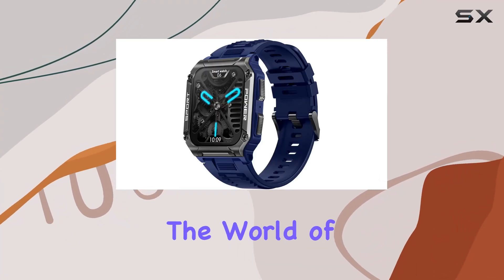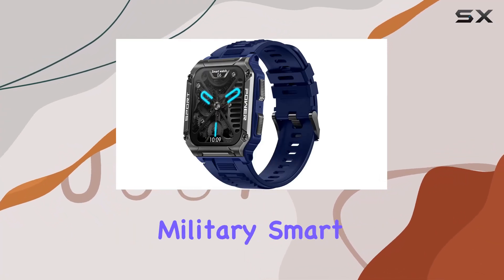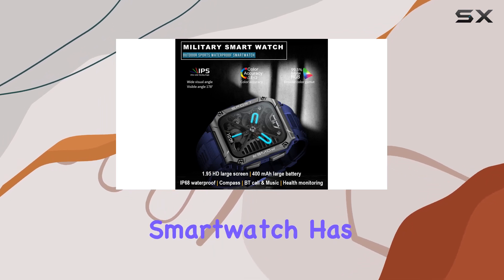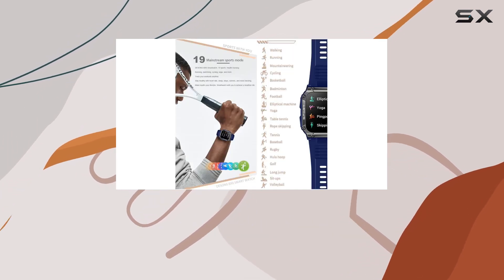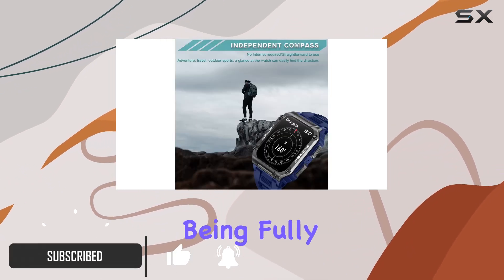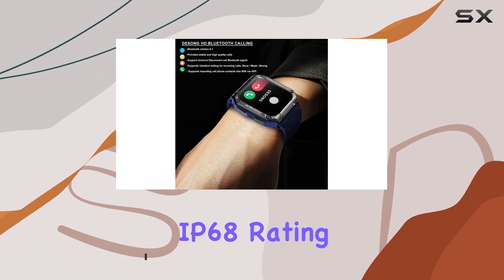Today, we're diving into the world of rugged smartwatches with the Dessong Military Smartwatch. Designed for the outdoor enthusiast, this smartwatch has undergone a series of rigorous tests, ensuring it can withstand the toughest conditions — from temperature extremes to being fully waterproof with an impressive IP68 rating.